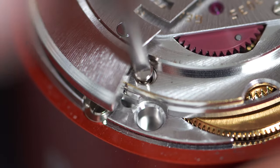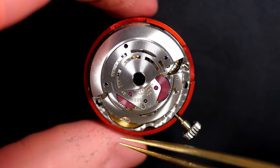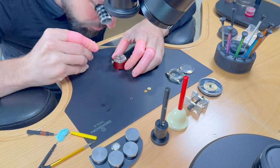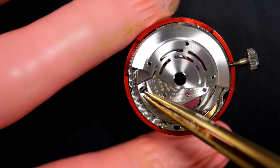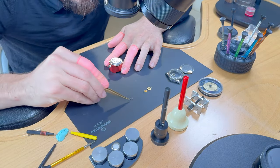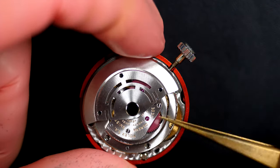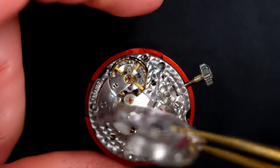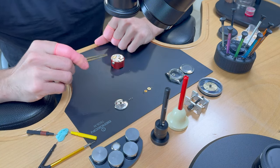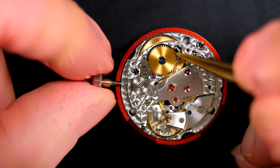Moving now to the balance side, I'm going to remove the automatic winding mechanism on top of the caliber. After removing the screws I can lift it up — perfect. The automatic looks like it was working, so the issue is not coming from there.